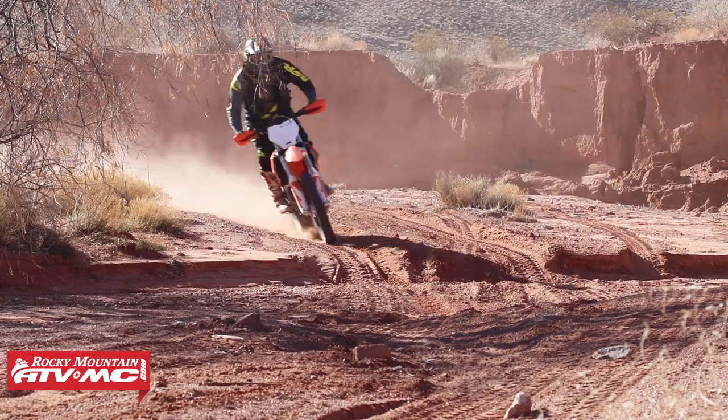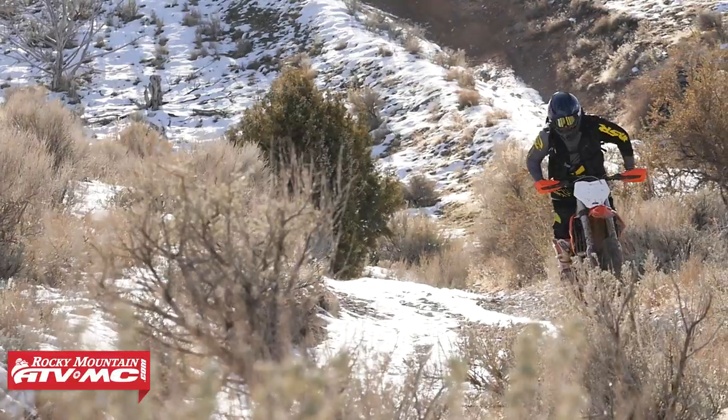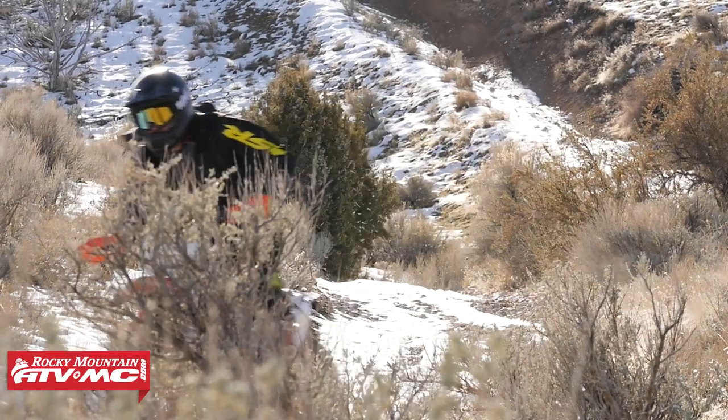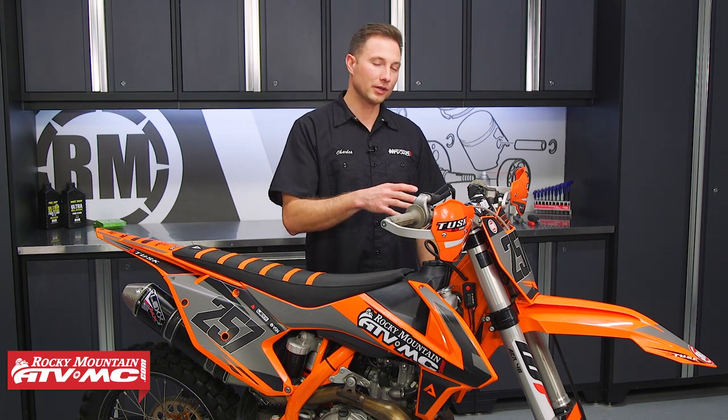Now the other thing that happens with these air forks is as you're out riding the air pressure builds up, and that can really be noticeable if you're going up in elevation or if you have temperature increases. Also, if you blow a fork seal depending on what air fork it is, it can end your riding day.